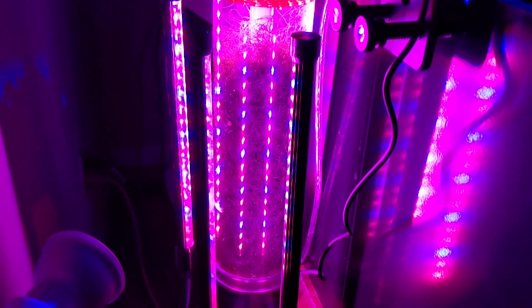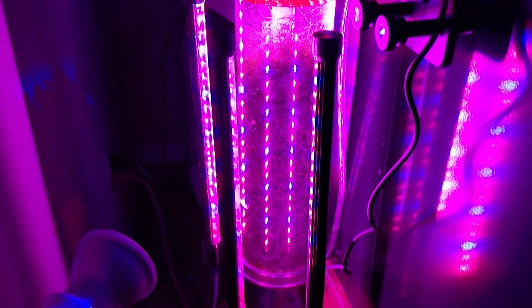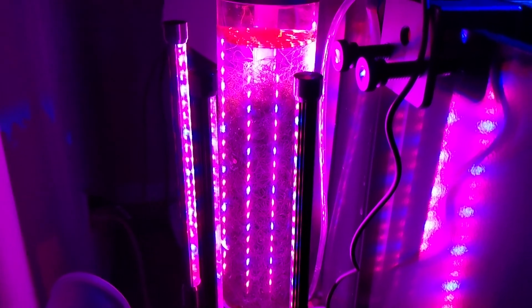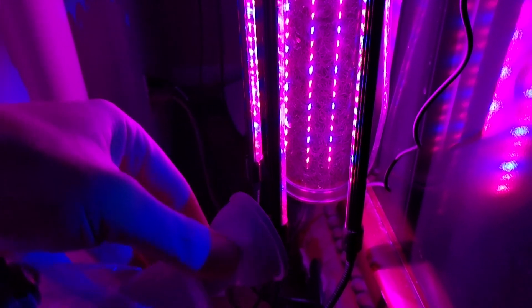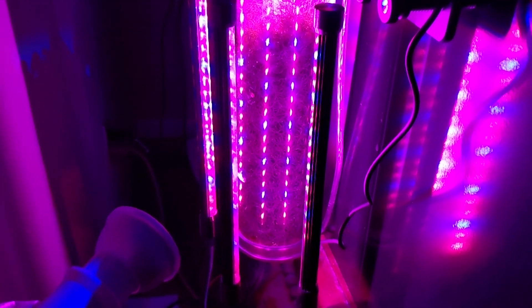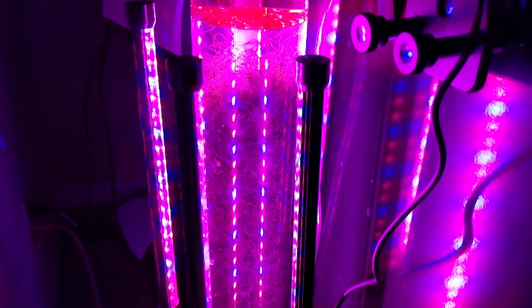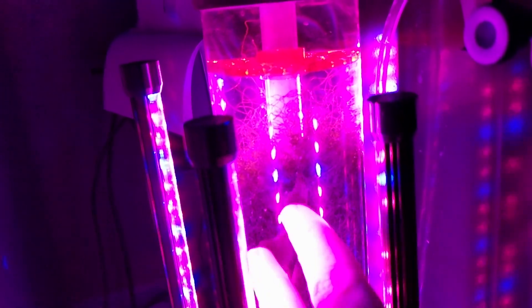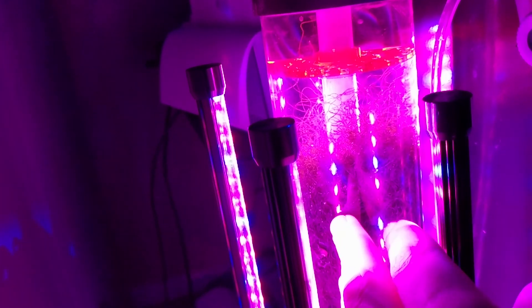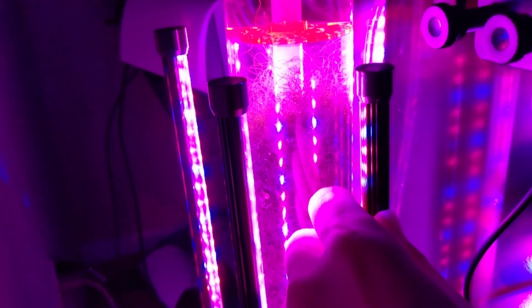With the PAR 38 the chaeto was growing but really slowly — I could tell it would probably take a month to fill the chamber, so I'd be trimming it maybe monthly. Then I tried a small 10 to 15 watt LED grow light and noticed the chaeto started growing faster. But since I put these current lights on — about three days ago — the chaeto has just started reaching up trying to break through the top. It moved and filled in from here in about three days, so at this rate I'd probably have to trim it every week or two.